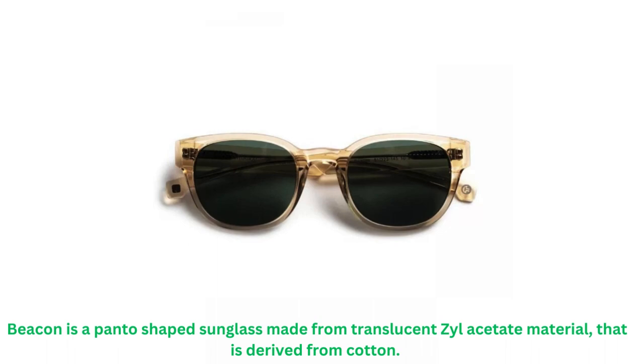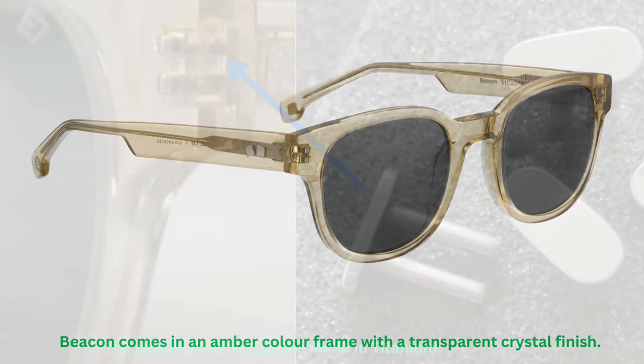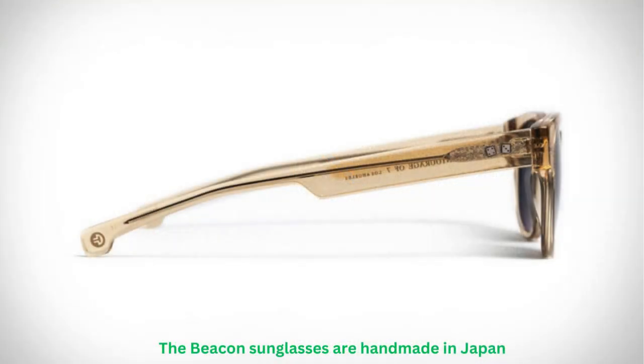The Beacon is a Panto-shaped sunglass made from translucent Zylacetate material that is derived from cotton. It comes in an amber color frame with a transparent crystal finish. The double rivet hinges are made in titanium, and the Beacon sunglasses are handmade in Japan.